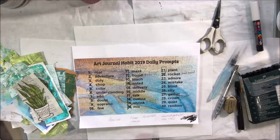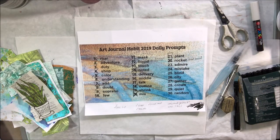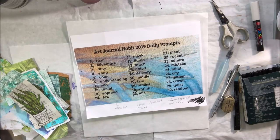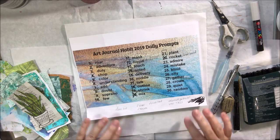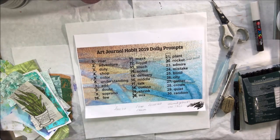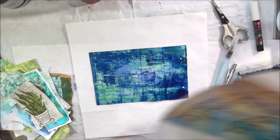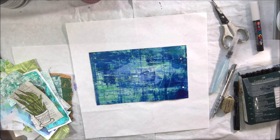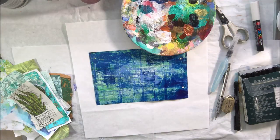Hello everyone, it's Shel C from PaperOcotilloStudio. Today I am sharing with you November 21st, Day 21's prompt for the hashtag Art Journal Habit 2019 Art Journaling Everyday prompt list brought to you by Art Joy of Sharing. This is a Facebook art community and I actually did this project on the live stream, but if you are here to see the speed-through voiceover version, that's what we're doing now.